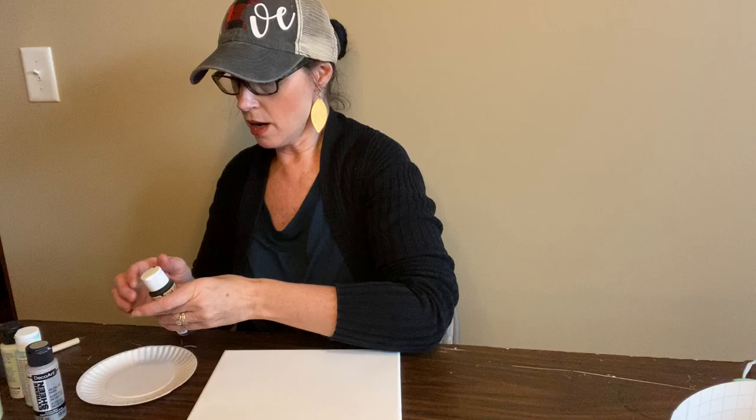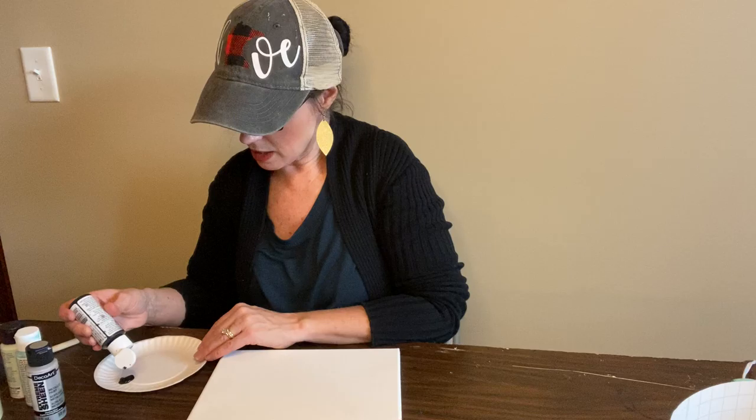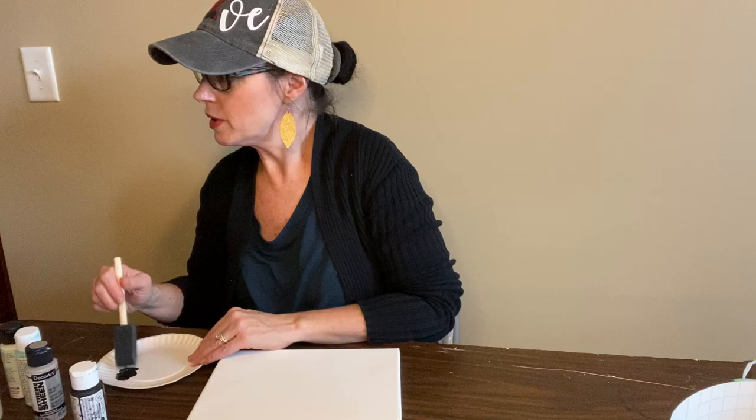If you don't like it, you can just keep working and painting over some things until you have it the way you like it. Then we have to let it dry really, really good before we do the other part. I'm doing mine the long way, and I'm going to get my paints just kind of ready on this paper plate.